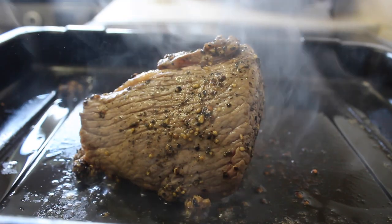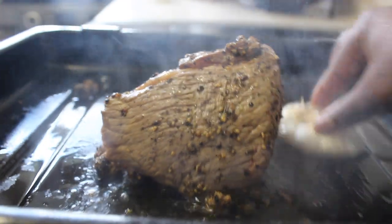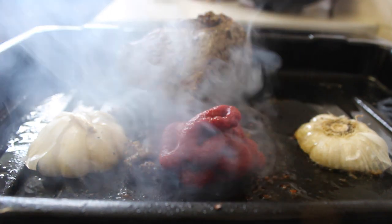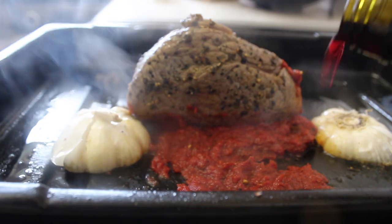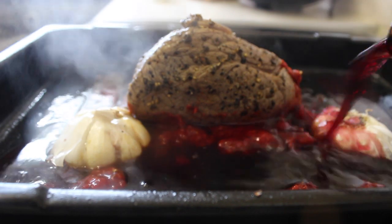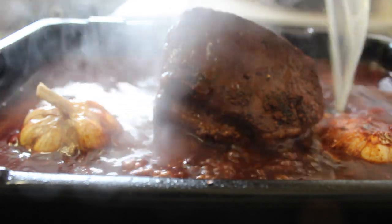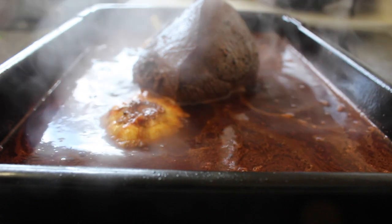I slice the garlic into two and scrape it in both sides of the pan, then I added tomato puree and deglazed with the red wine. You don't have to use an expensive red wine, any red wine will do. Then I added a cup of stock, covered it with foil, and put it in the oven for two and a half hours.